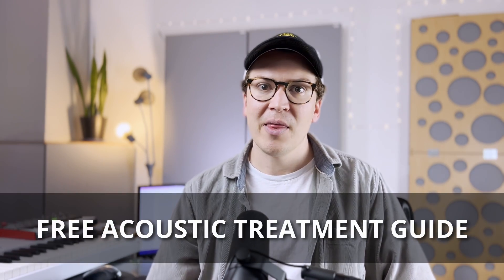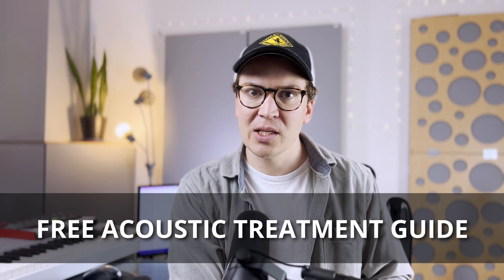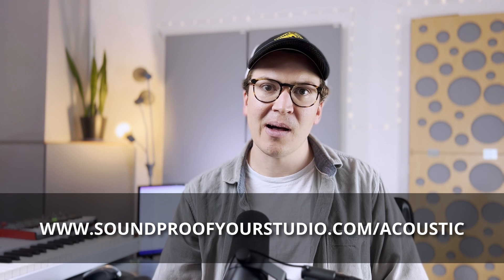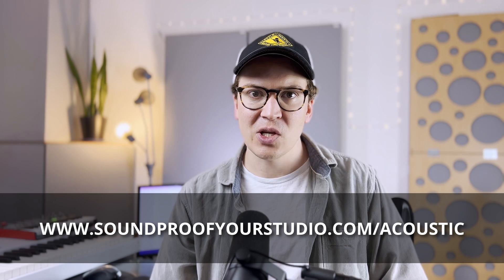I do have a free resource for you — my free acoustic treatment guide. If you're going down the road of acoustically treating your room, this will be helpful. You can download it right away at soundproofyourstudio.com/acoustic. That is soundproofyourstudio.com/acoustic.